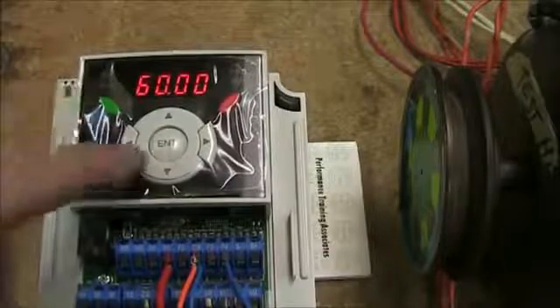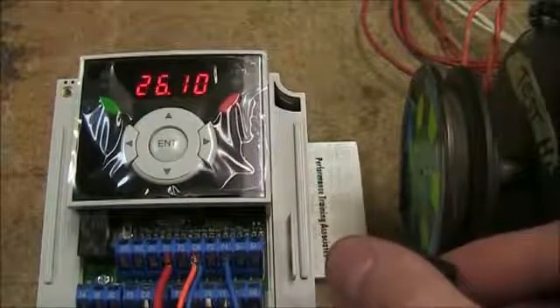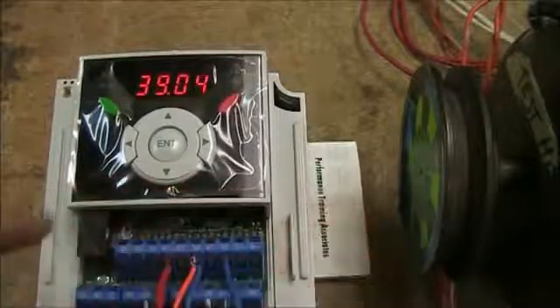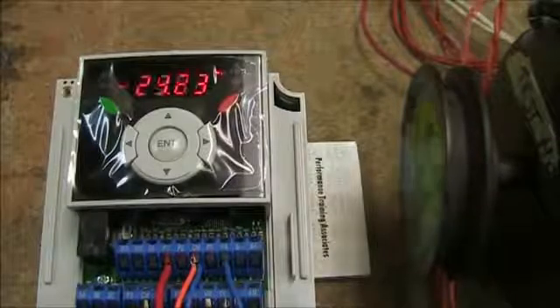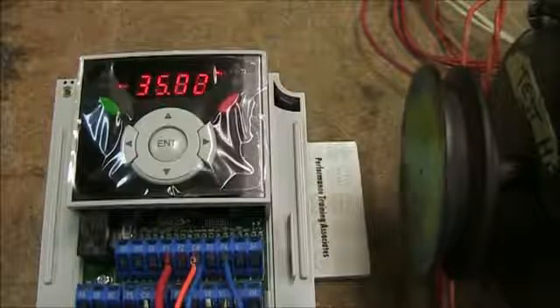Now I've set my frequency reference to be used for my pot. Going back to the main screen, you can see that when I adjust my potentiometer the reference goes up and down. I'll flip my basic start/stop switch — you'll see the forward light come on and the motor run, with the speed pot controlling the reference.